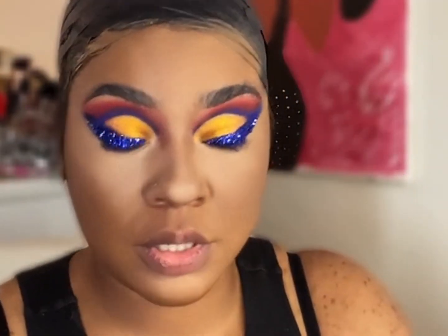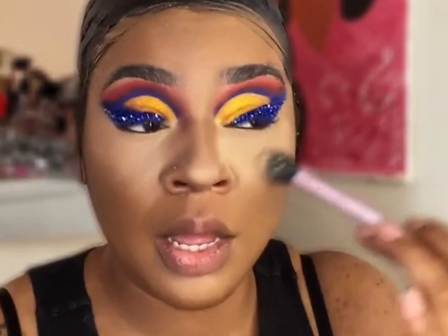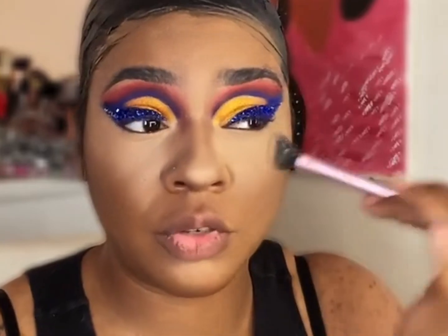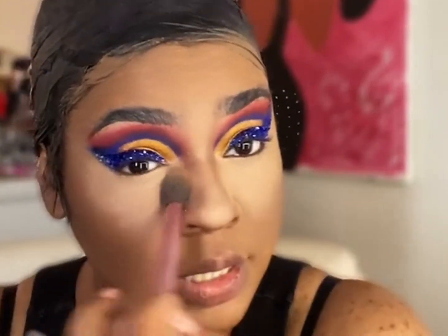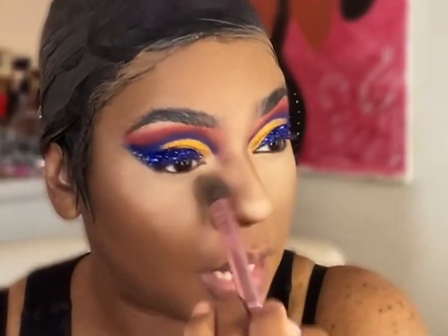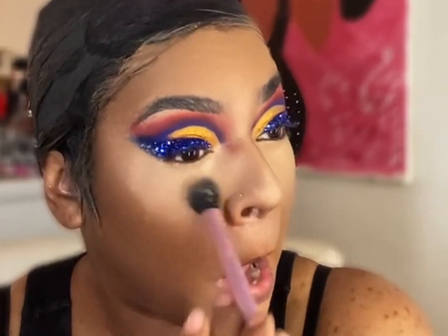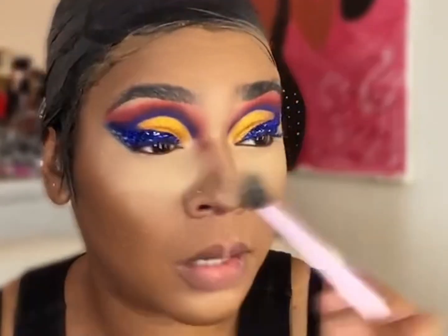Going in with a setting powder — this one is in the shade Translucent Honey, so it's not super brightening. If you want a really bright setting, go back over with a white setting powder plus translucent. I want that very smooth look when I set my face, and then I'll highlight with a brighter powder. I'm making sure it's not creasing — look up to avoid any creasing. Taking a powder puff, I start setting out of my nose area.